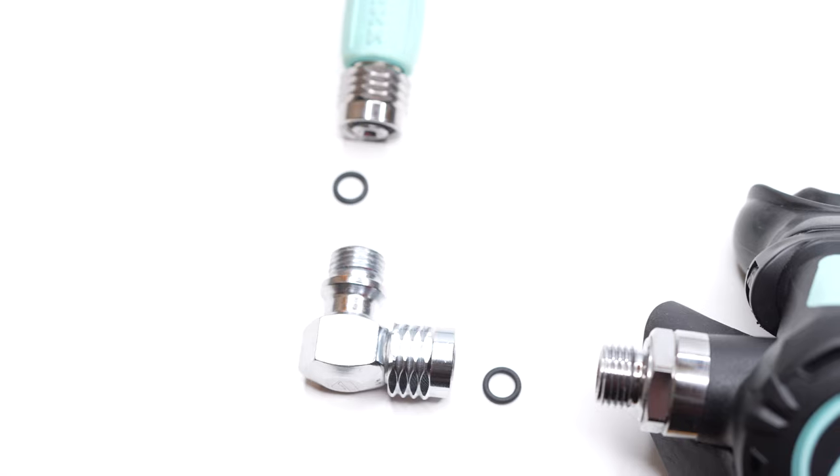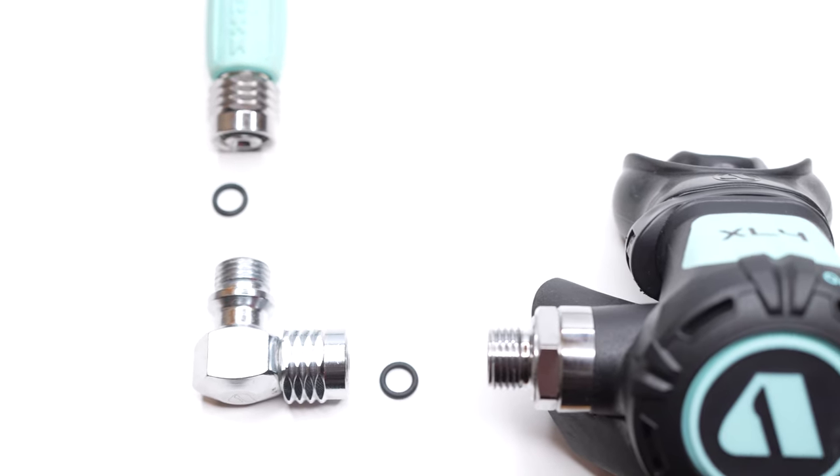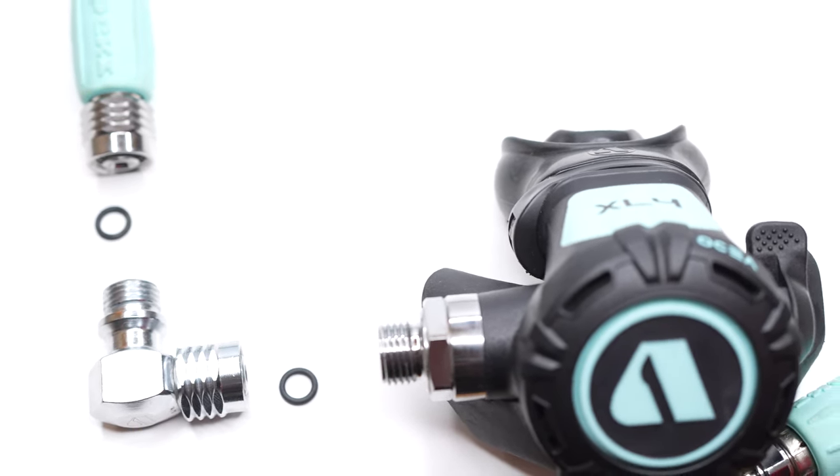Failure points — the scourge of the diving regulator scene. For some divers, every single O-ring and joint mechanism on a regulator is a potential failure point, because it kind of is somewhere that can leak. And by adding a swivel joint, you're effectively changing a single O-ring into three.